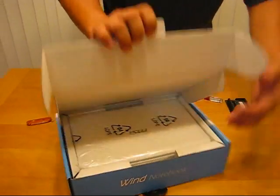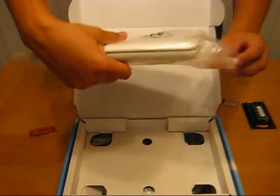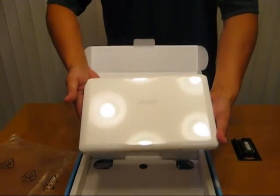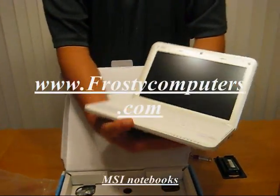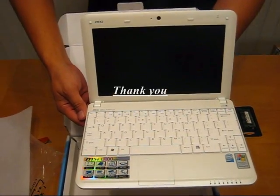And just look inside — here it is. What a beauty. All white, looks very, very clean. Here it is. Keyboard's very clean.